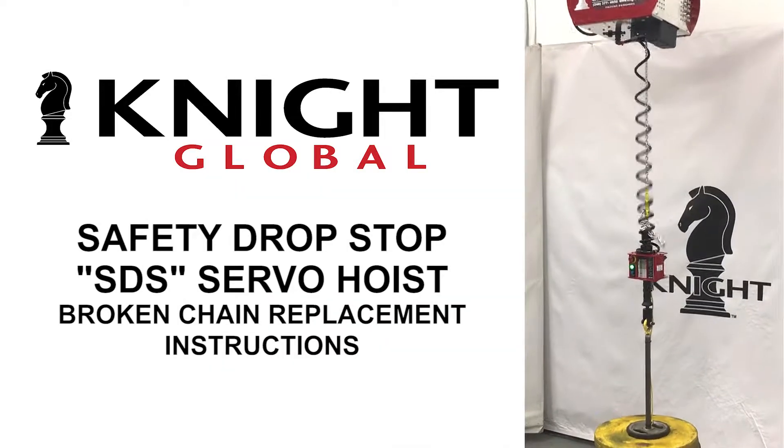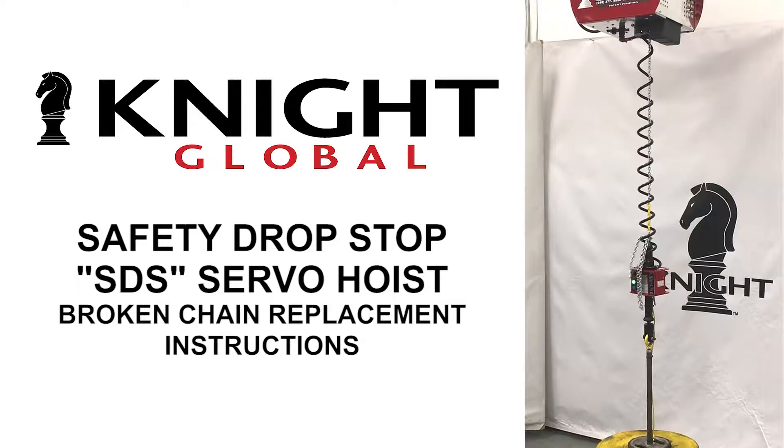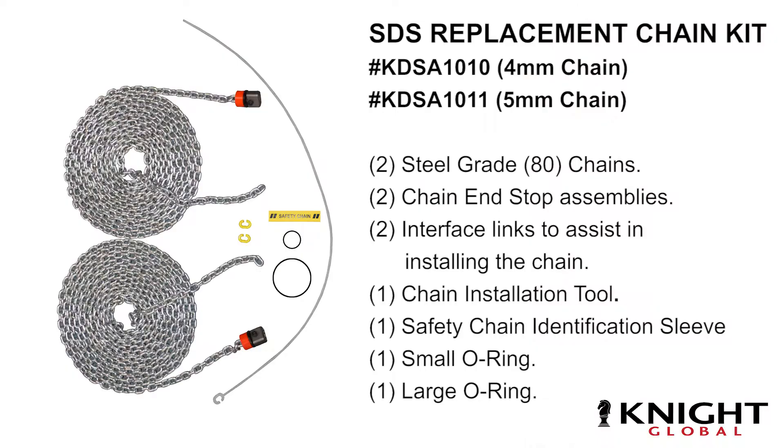The following video will demonstrate replacing a broken chain on your SDS servo hoist. You will need an SDS replacement chain kit that includes the items seen here. Verify the correct size of your servo hoist by reviewing your technical manual and servo hoist documentation.